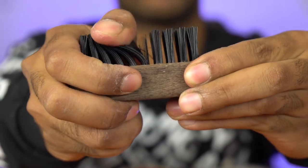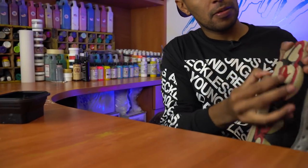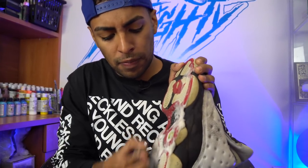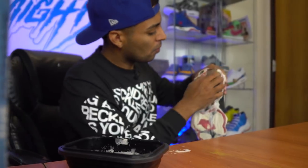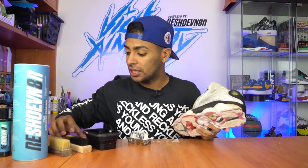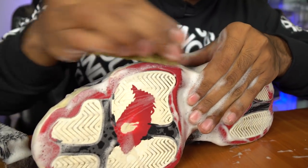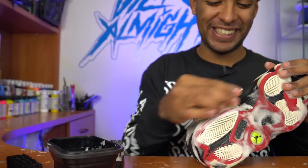The first brush we're going to be using is a stiff bristle brush to clean up these soles. All done with the stiff bristle brush — now we're going to clean up these paws on the side of the shoe using the brass bristle brush. Soles and paws are fully cleaned.